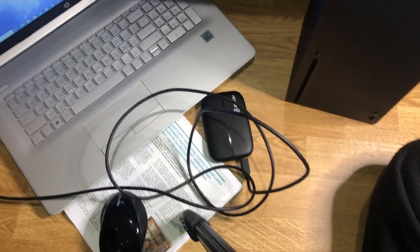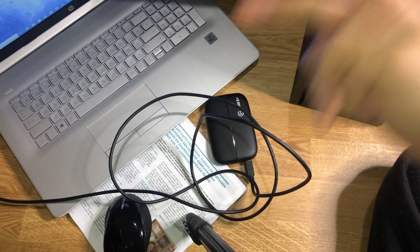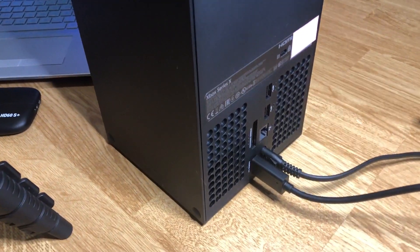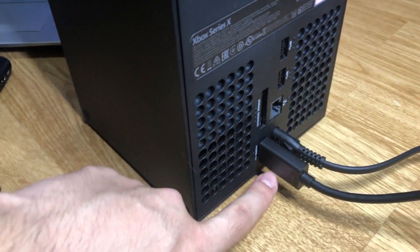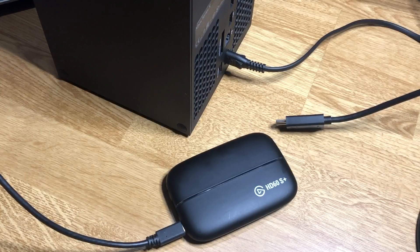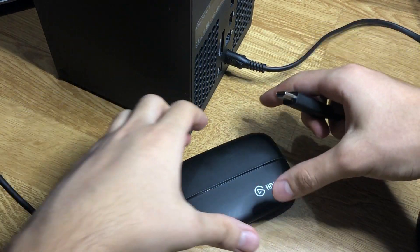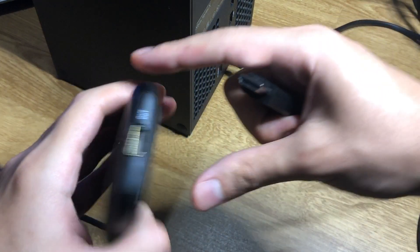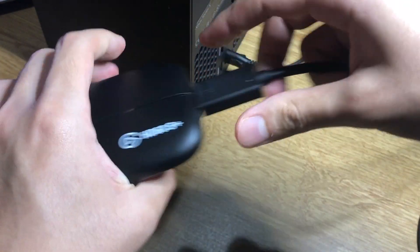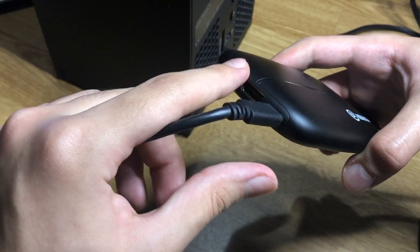Now it's connected with our PC. For the next step, go to the back of your console and pull out the HDMI cable. Once you've pulled that out, look at your Elgato for the 'out' port and plug the HDMI into that. Now we need one more cable — the import cable.